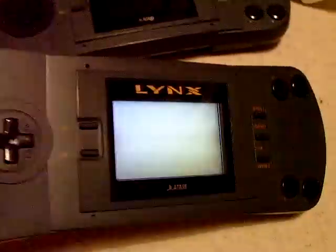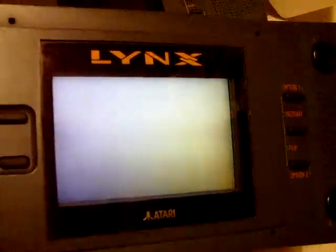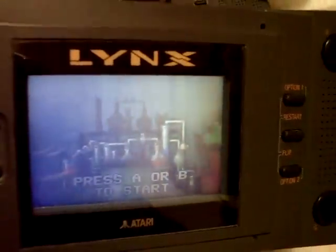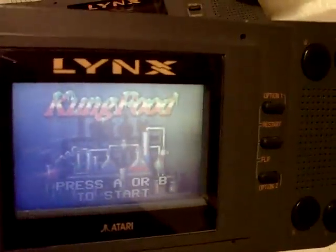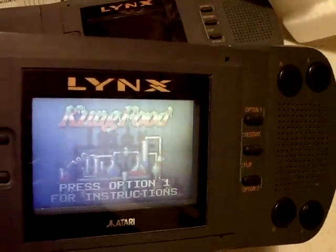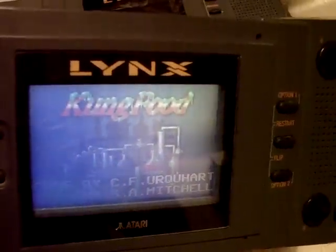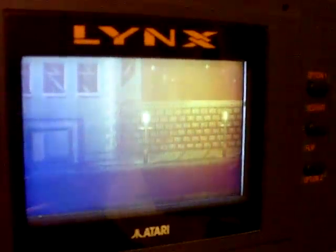Turn the console on by pressing the on button there. And as you can see, it's got a really nice LCD screen — this screen's a little bit scratched. It sort of has Mode 7 style graphics, sprite scaling. Kung Food is a bit of a weird game — I think it's like a beat-em-up that takes place in a kitchen. Let's see if I can start it for you. So, in the first level you're sort of working your way through a freezer, kicking tomatoes and peas and all sorts of weird things.